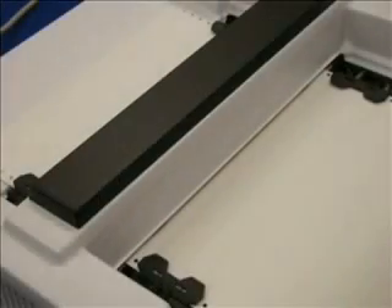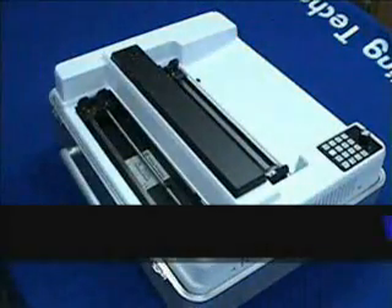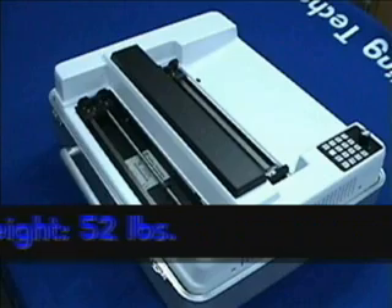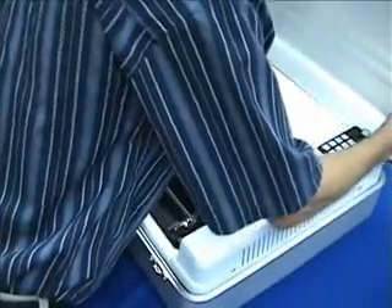Most high-speed Braille embossers are so large they can't be moved from one location to another without professional help. The Braille Express 150 weighs 52 pounds and is housed in a transportable, aluminum, suitcase-style enclosure. This allows maximum protection when transporting the embosser, especially during inclement weather.